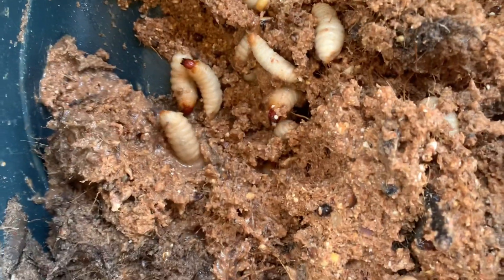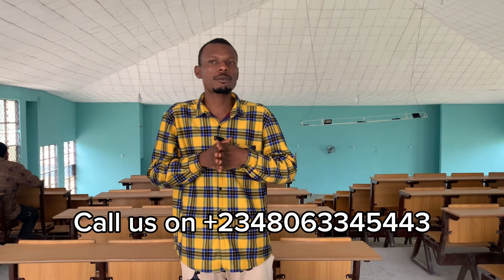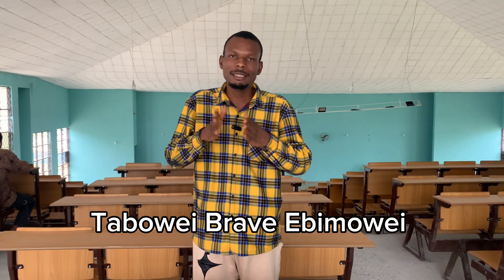We at Brave Integrated Farms Limited are always available to guide you through on palm weevil farming. Whatever you don't know about palm weevil farming that you are finding confusing, call me. I am a researcher — I research basically on livestock. To reach me, you can call me on my number showing on your screen. You can follow us on all of our social media platforms — follow us on Facebook at Brave Snake Farm Production, and also follow us on Instagram. Brave Integrated Farms Limited is always available to render our services to you. Watch our previous videos on palm weevil and other things in the description box below, and if you have any questions, please drop them in the comments — I will be answering your questions.